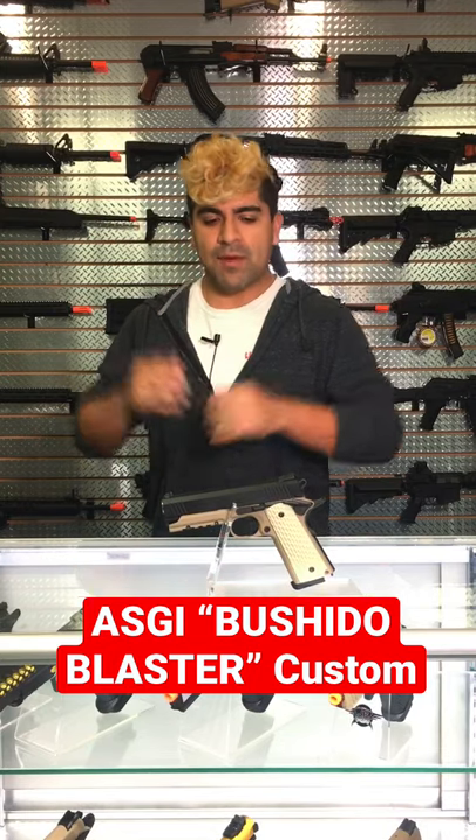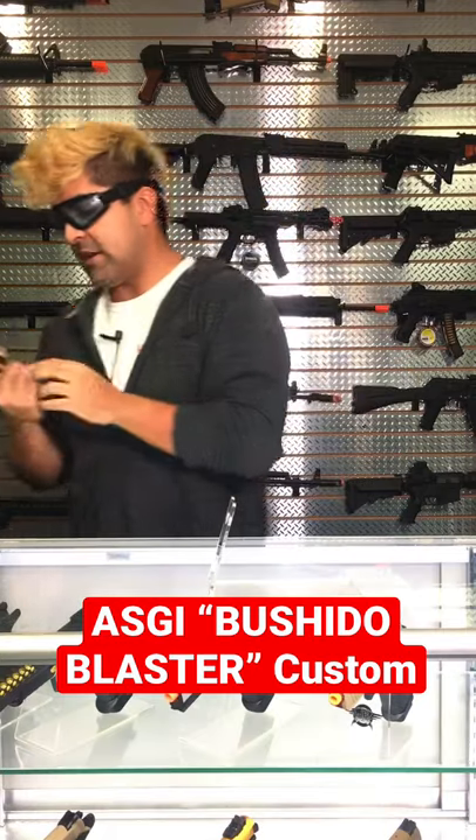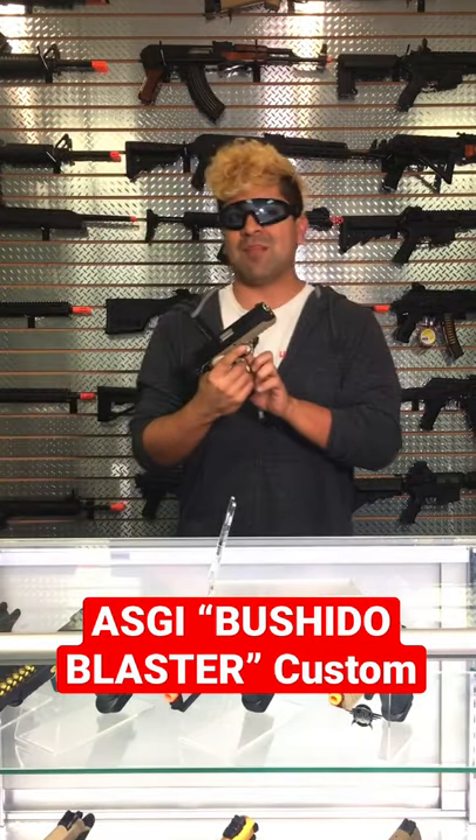Let's go ahead and test fire this bad boy — this thing just looks so sick. We had our techs go ahead and modify the trigger as well, so it's going to be a lot less of a trigger pull.